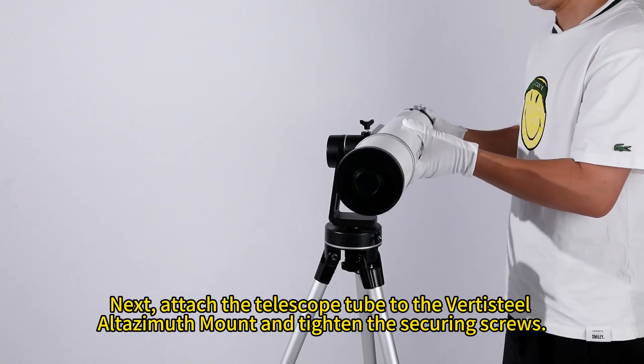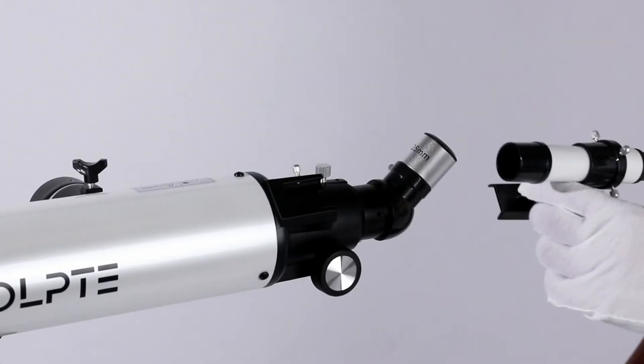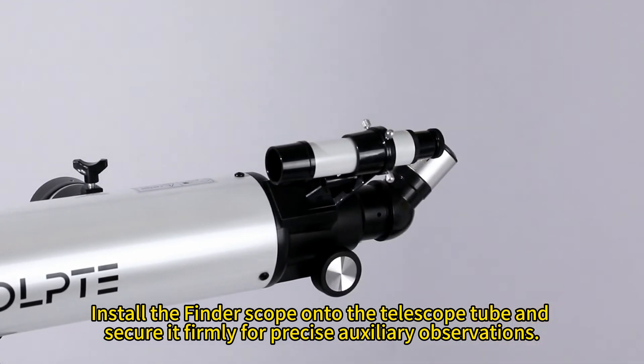Next, attach the telescope tube to the VertiSteel L-Tasmoth mount and tighten the securing screws. Install the finder scope onto the telescope tube and secure it firmly for precise auxiliary observations.